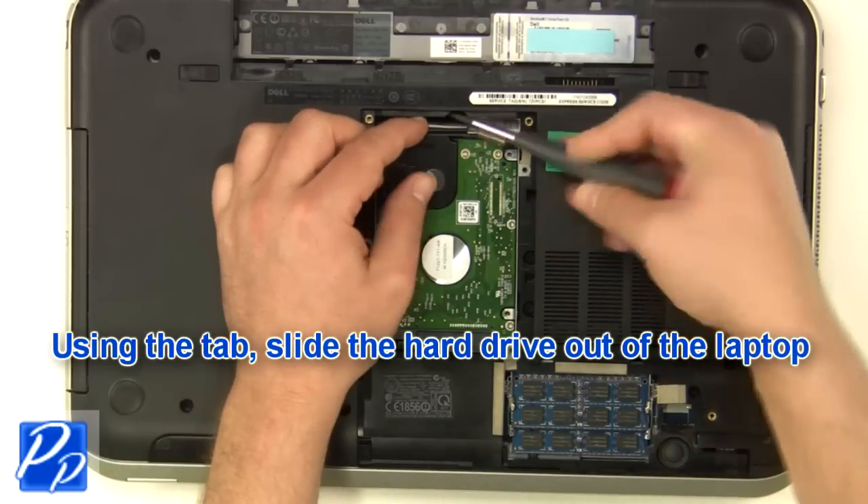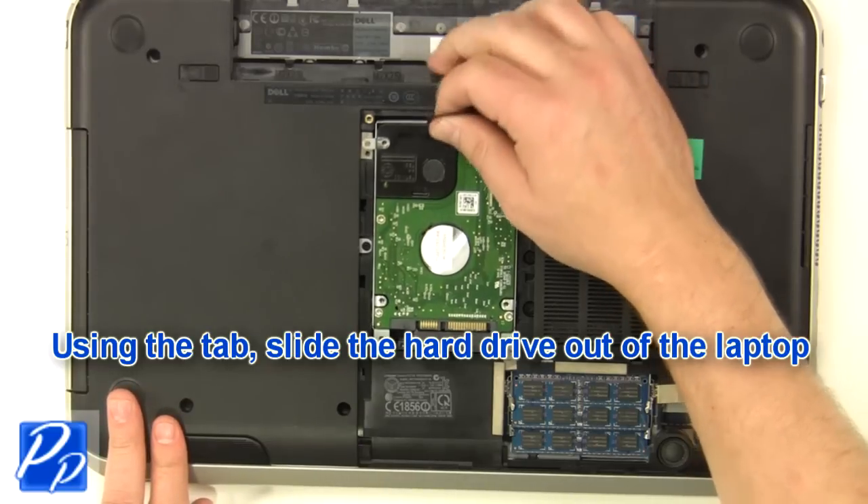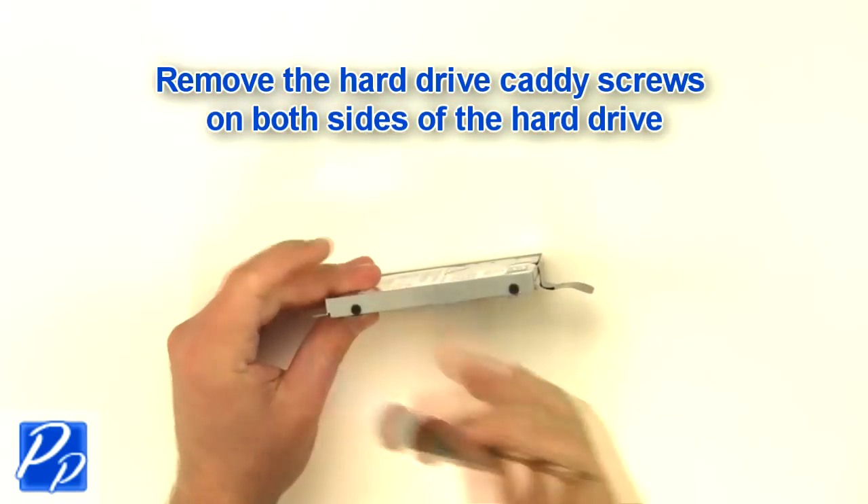Using the tab, slide the hard drive out of the laptop. Remove the hard drive caddy screws on both sides of the hard drive.